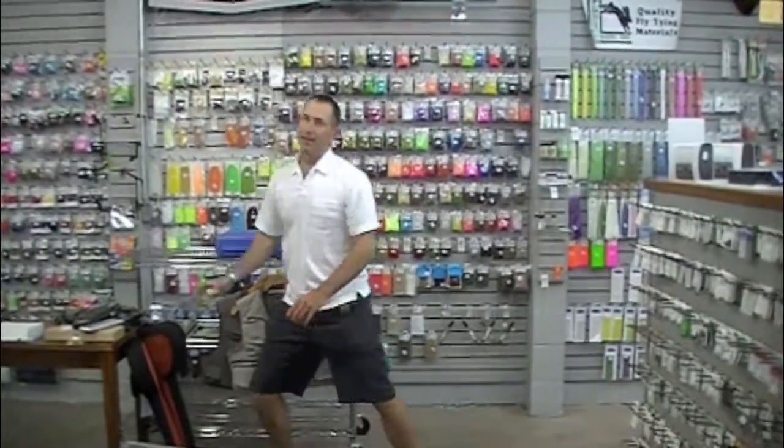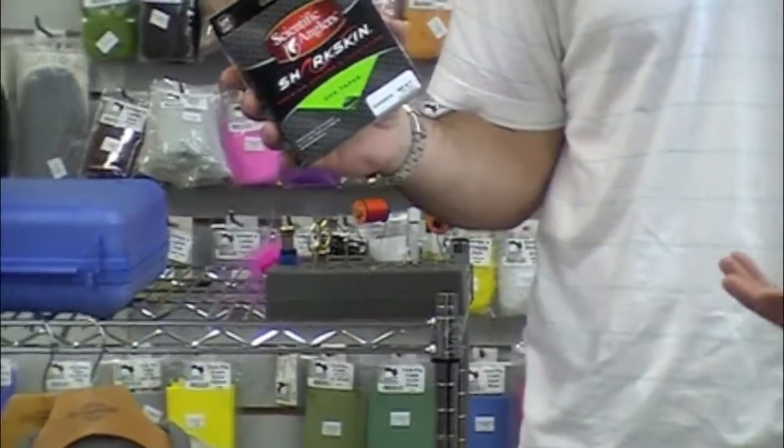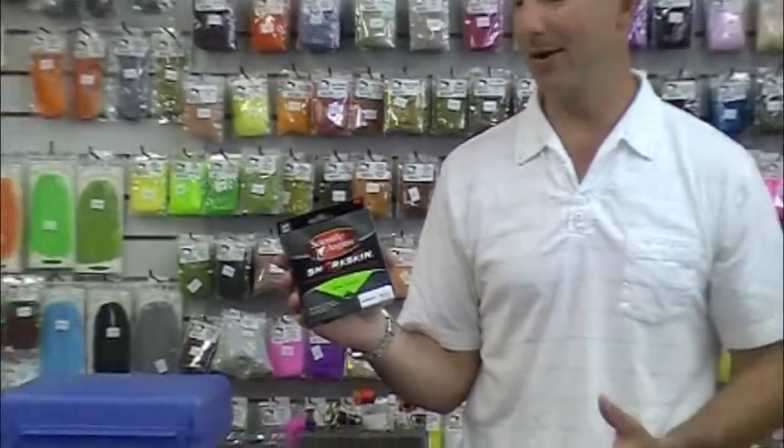Sharkskin fly line — for Father's Day, if the fly line is wearing out or it's spring and you've already used a bunch of it, the Sharkskin fly lines are still on sale. Normally $99.95, they're $69.95 right now.